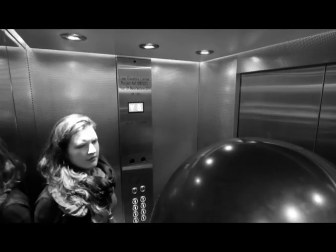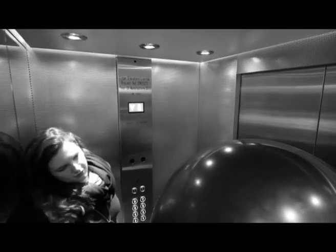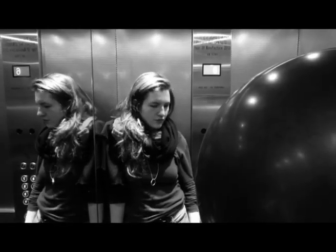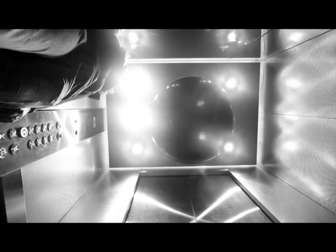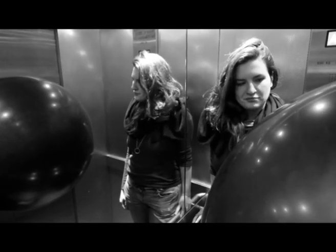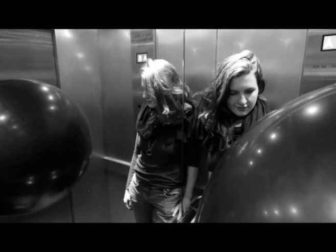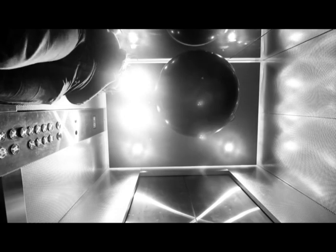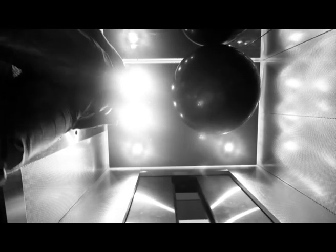Lift going down. Lift going up. Right here. Doors opening.